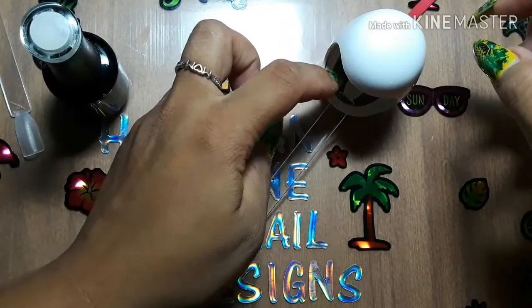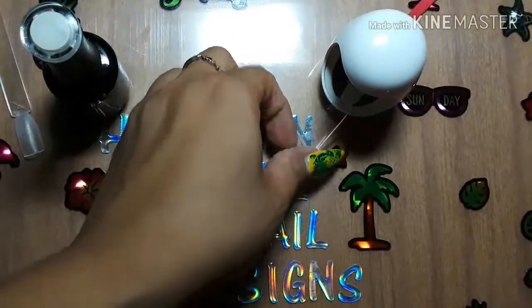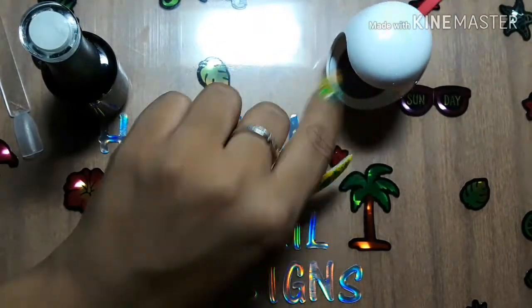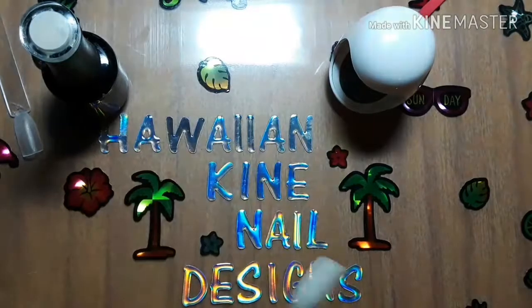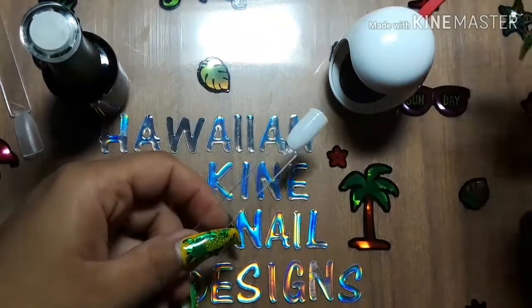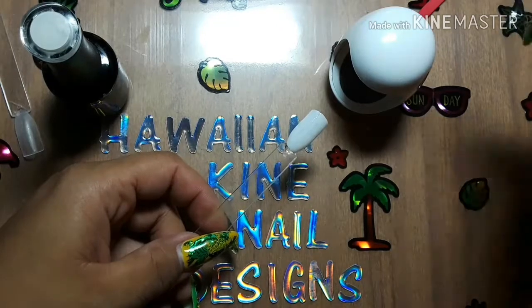Got some polish on there, oh well. Okay, so I don't know why I'm just sticking it in without pressing the button, but I am going to try the 45-second setting first, and then I'll come back and show you guys if it cured.